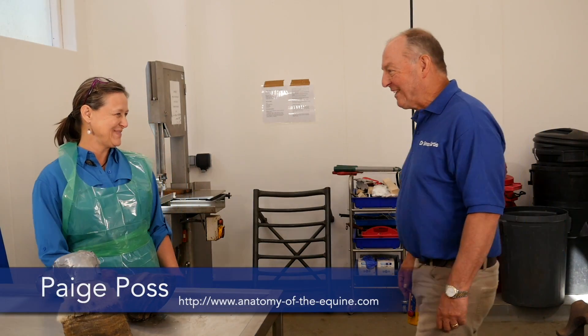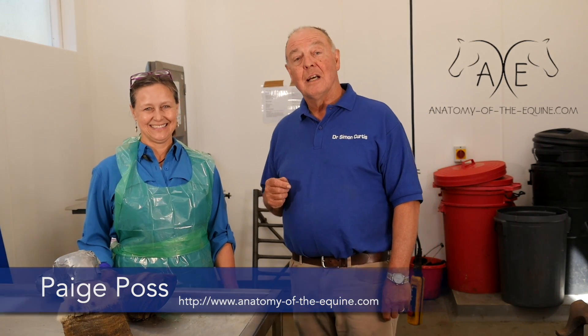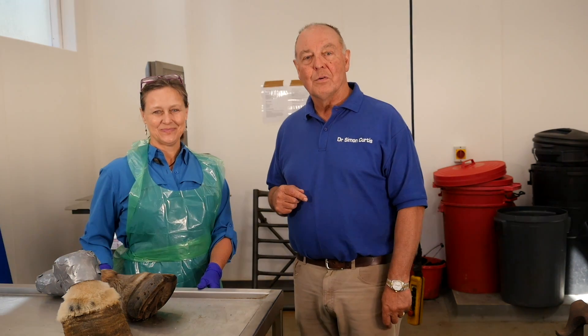Hi Paige, how are you? Very good. Paige Poss is a world-renowned hoof anatomist and she has studied the hoof capsule for many years.